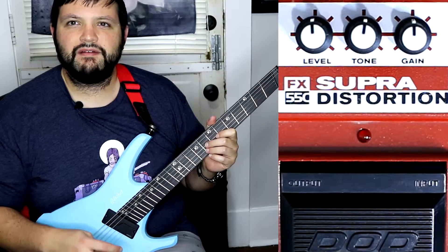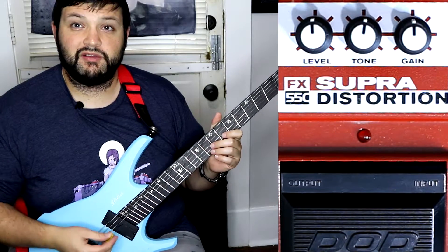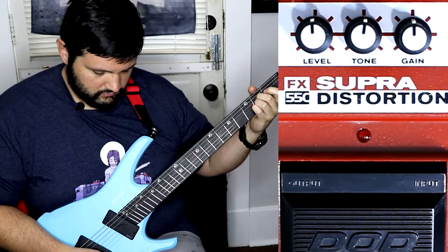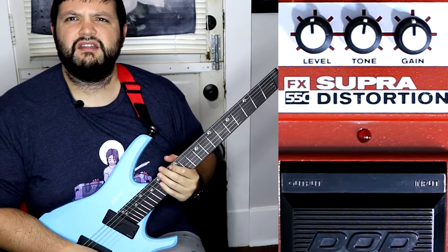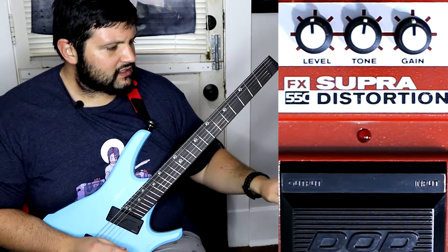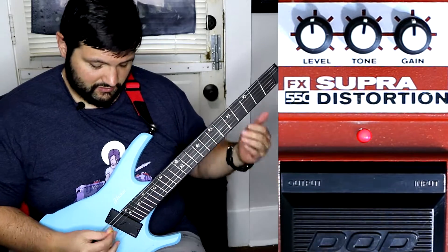Alright, so I've got everything all plugged up. Let's check out the clean sound — nice and clean, that was on the bridge pickup. Now let's kick on the Supra Distortion and see how it sounds.